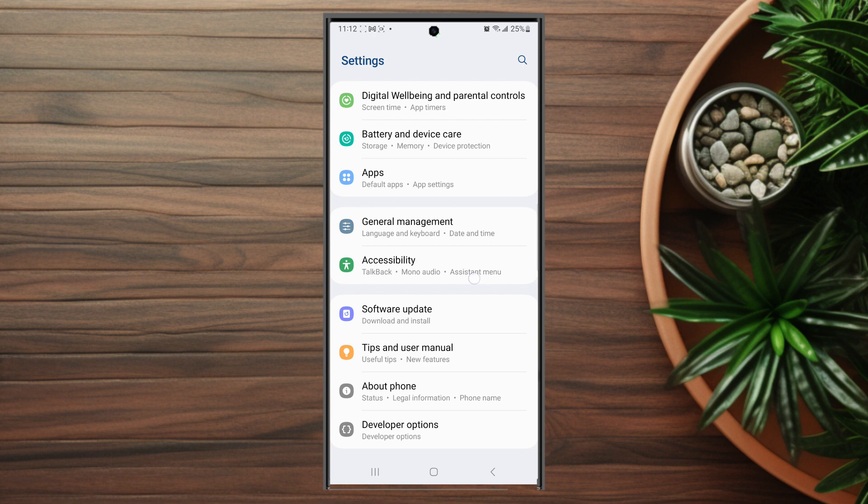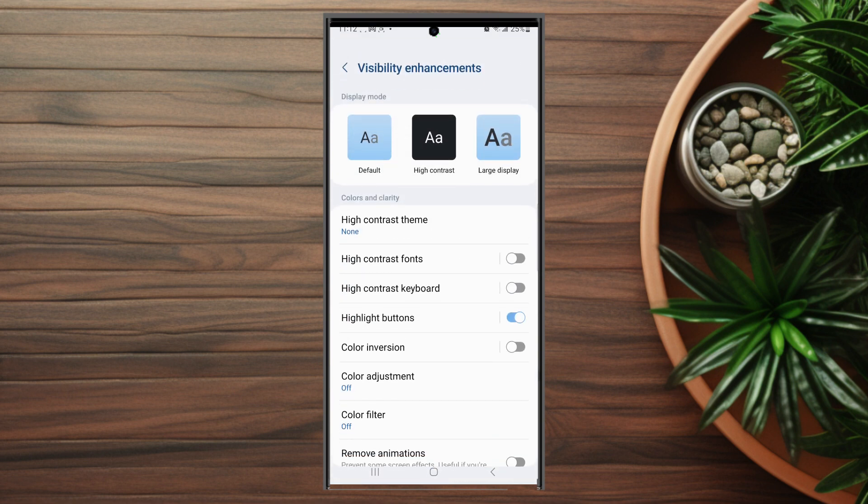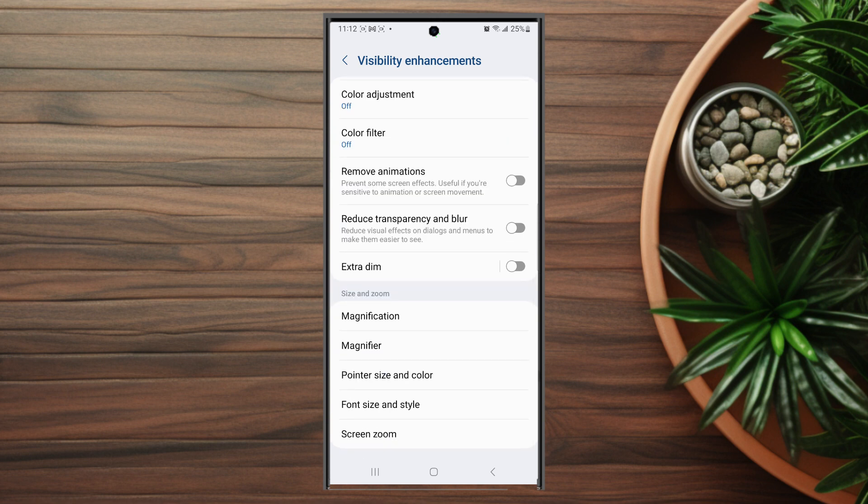After you hit accessibility, you want to scroll down and look for visibility enhancements, which is usually below spoken assistance. After you hit visibility enhancements, scroll down and look for magnification, which is usually above magnifier.